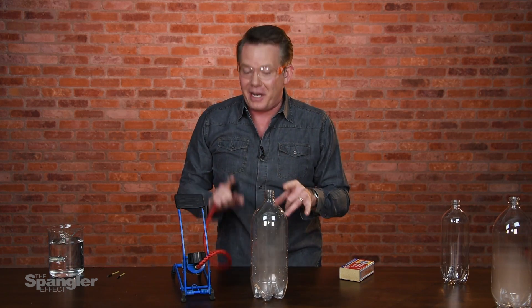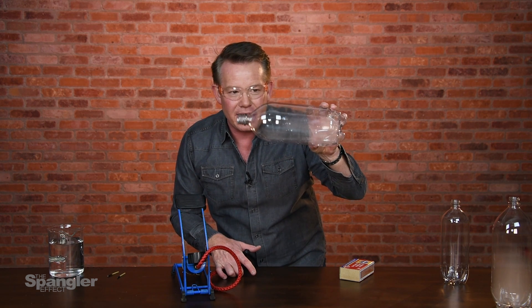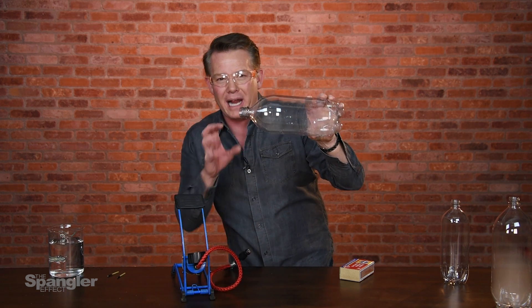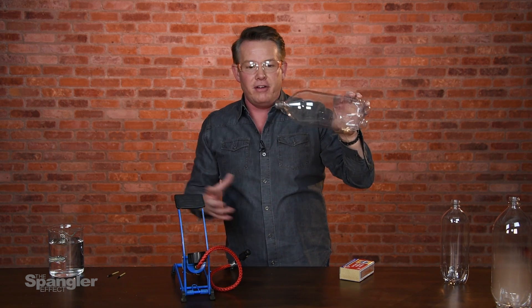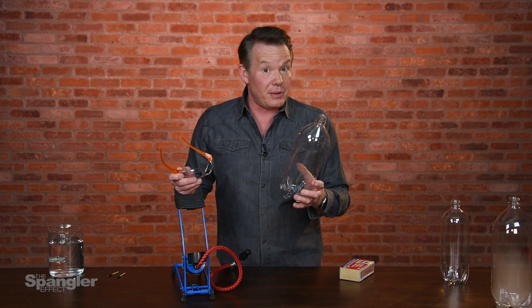And that is supposed to be the cloud in the bottle. That is not at all what it looked like before. While you do get a little bit of condensation there, it's just not drastic enough and the effect isn't dramatic enough to be exciting. That's why we had to come up with a different variation.